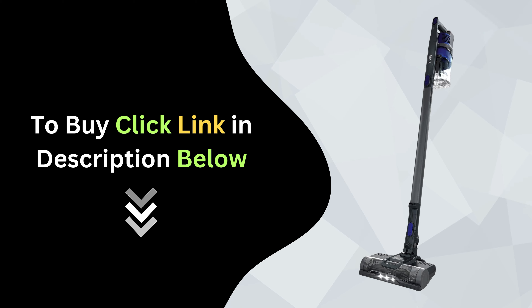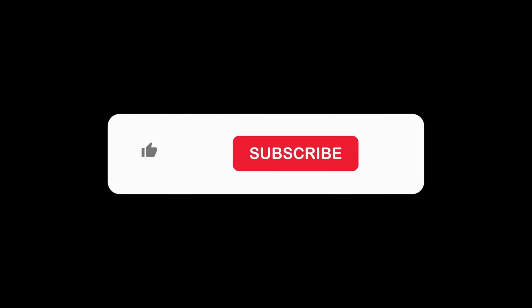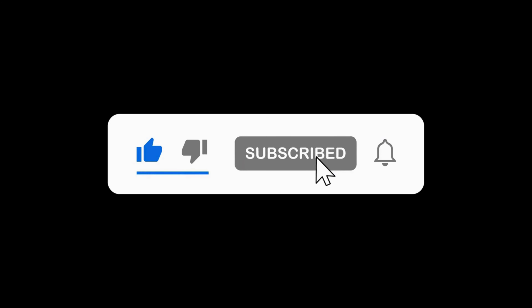If you want to elevate your cleaning game, click the link below to purchase your Shark Cordless Stick Vacuum Cleaner today. If you found this review helpful, don't forget to like, comment, and subscribe for more in-depth product reviews and home cleaning tips. Thanks for watching!